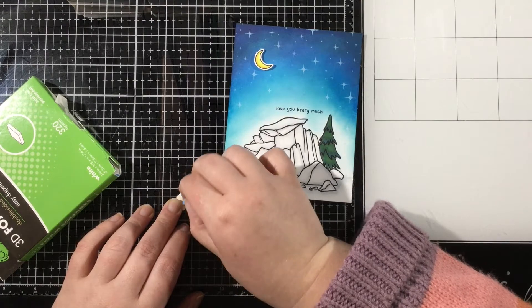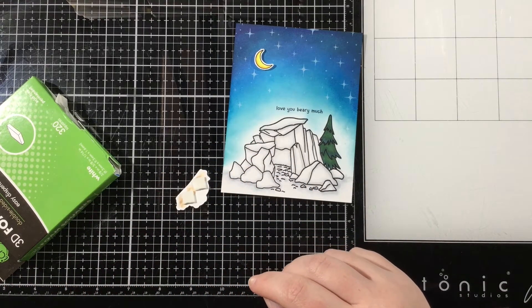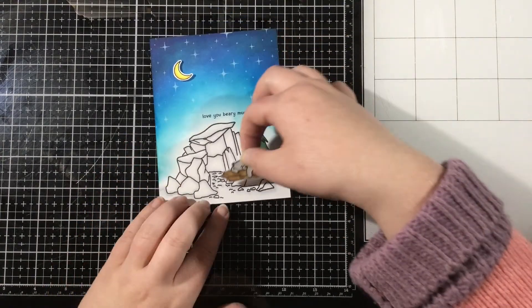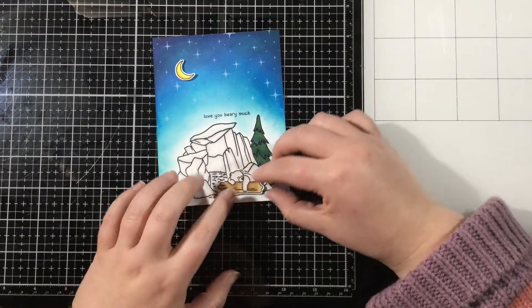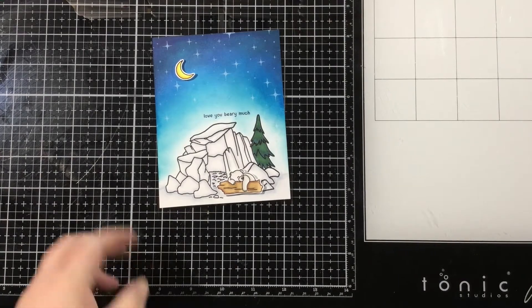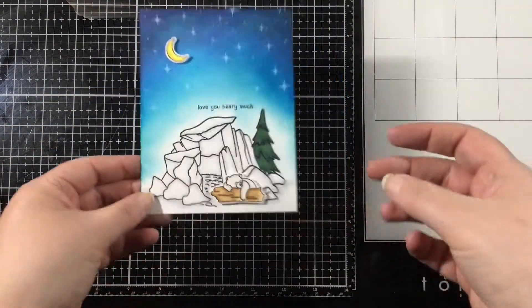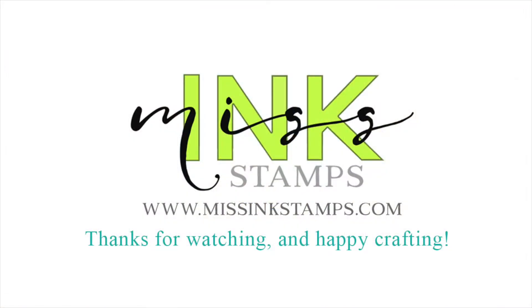And that is going to finish my project. I hope you've enjoyed watching this easy way to create a night blended sky, mixing and matching some Miss Ink Stamps stamp sets along with Ink on 3 Atelier inks. Remember that this project is part of an Instagram Hop, so I'll leave that link in my video description below, as well as links to all of the products I've used on today's card. Here's a quick peek at my finished card — I love the way those stars shine against that background, and I just love that cute little bear sleeping outside of his little cave. Thanks for watching, I'll see you again soon. Bye!